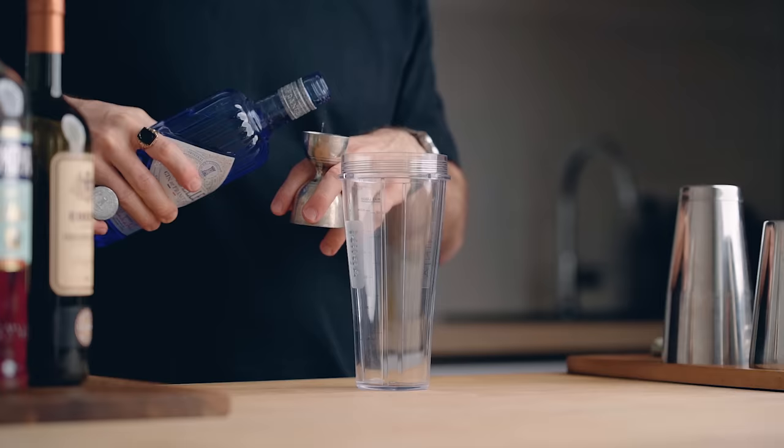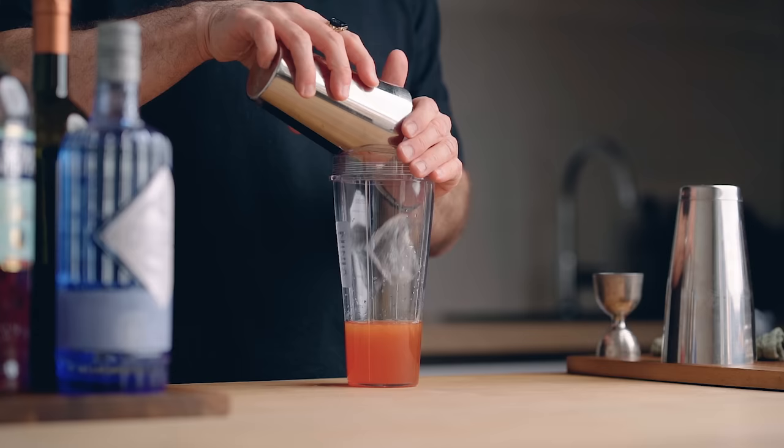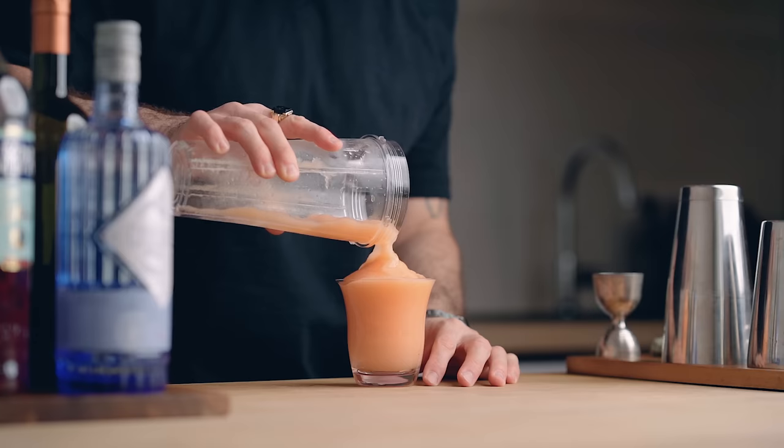In your blender, add one ounce (30 ml) of gin, one ounce (30 ml) of Campari, one ounce (30 ml) of sweet vermouth, one ounce (30 ml) of simple syrup, and two ounces (60 ml) of freshly squeezed orange juice. Then add 250 grams of ice and blend until smooth. Dump it all in a glass and garnish with an orange slice. Ladies and gentlemen — Jeffrey Morgan Tyler's frozen Negroni. Cheers!